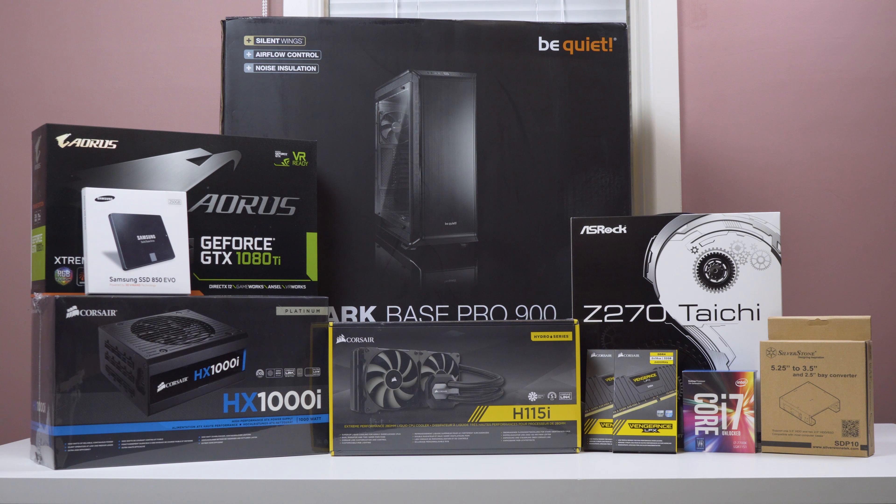This video is going to be really quick, just going over the parts that I chose and why I chose them. So let's start off with the big guy — the Be Quiet Dark Base Pro 900. I got this case for $369. I was deciding whether I should get a mid tower or a full tower, but eventually I decided to just get this one. I run a lot of fans and I leave my computer overnight, so having the noise dampening is a really good thing.